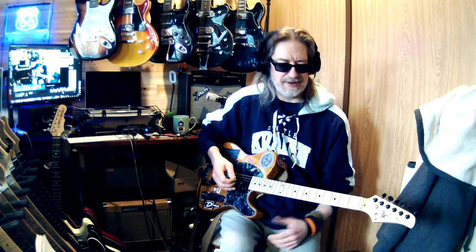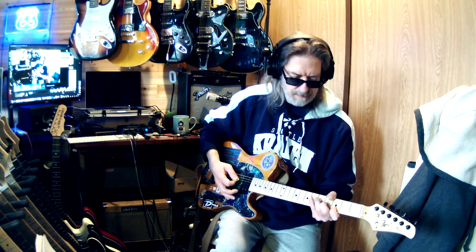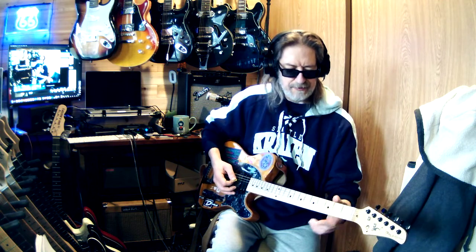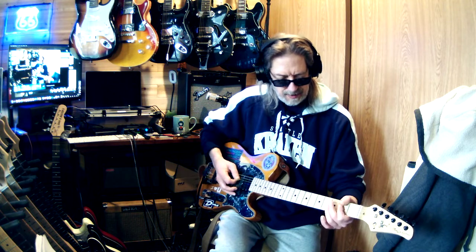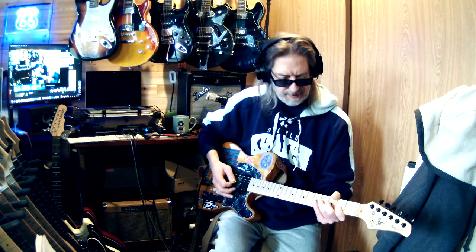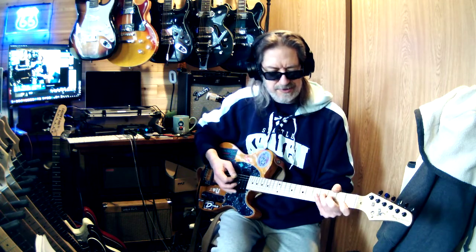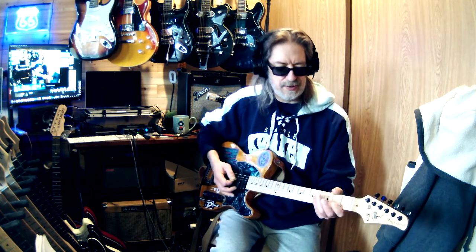I do have a little Eddie Van Halen thing I was figuring out — 'Best of Both Worlds.' I was doing it all wrong. I was trying to jump from what you'd call an A5 — just those two notes from the A chord — all the way over to the G. I thought it went that way, but that didn't make much sense. Then I listened to the song and there's an F sharp in there as well.